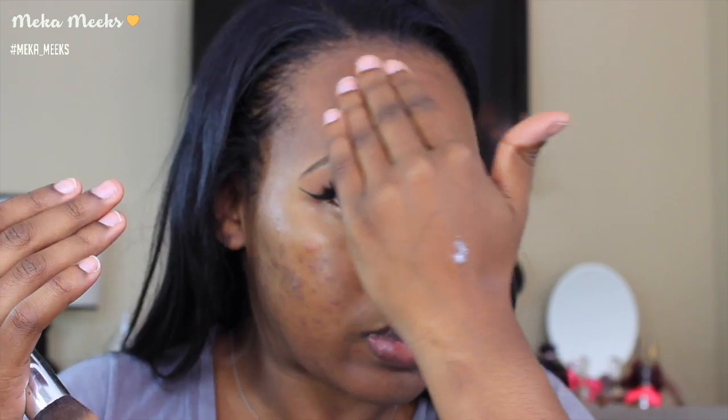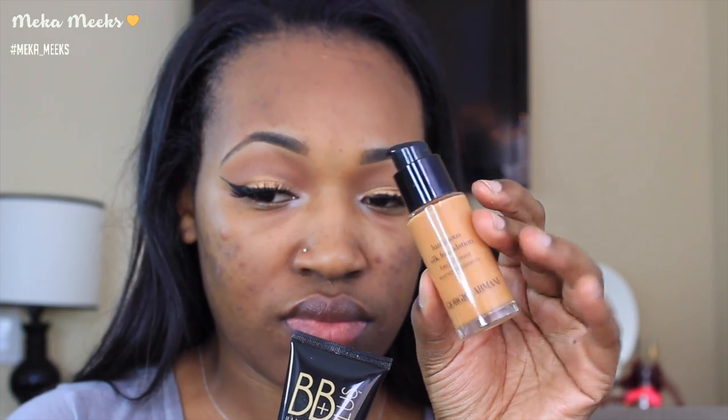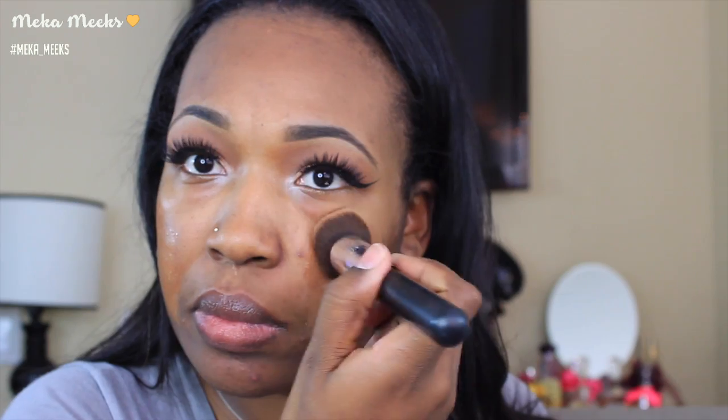Moving on to the face — I'm priming with the Makeup Forever Step One Skin Equalizer in the mattifying formula. I know I'm going for a luminous look, but without this primer I will be an oily greasy mess, so I'm applying it to my forehead, down the bridge of my nose, and my chin. Then I'm going in with the Gerard Cosmetics BB Plus Illumination Cream and the Giorgio Armani Luminous Silk Foundation for that nice luminous dewy look.